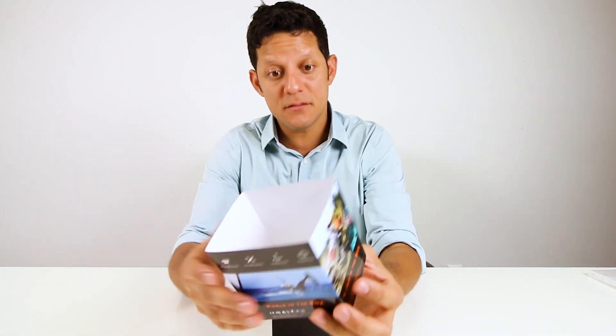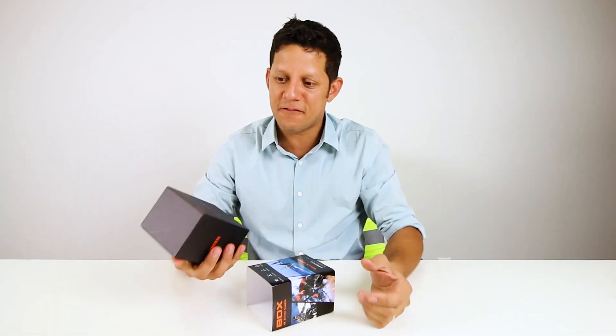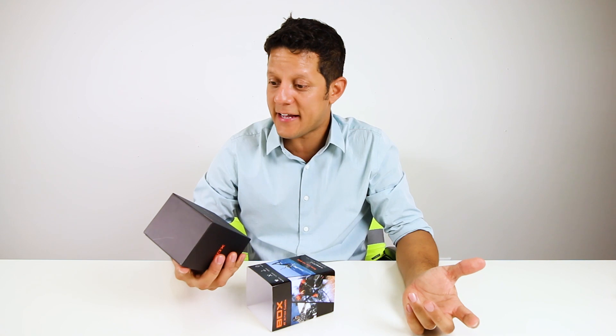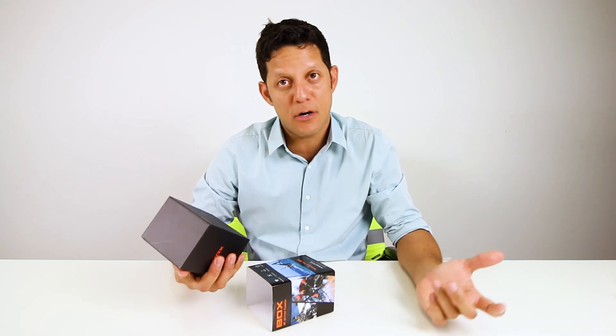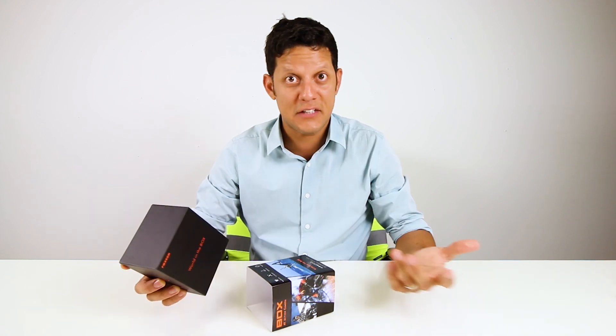Good packaging. It's cool because it has black on black. It's highlighting some of the features: 4K at 30 frames per second, it has the Ambarella A12 processor, Sony IMX 117 sensor, stabilization — that's a big deal — water resistant — that's a big deal — and less distortion.